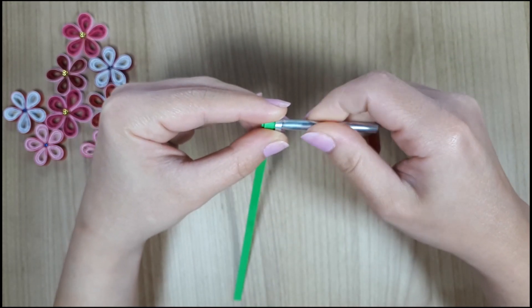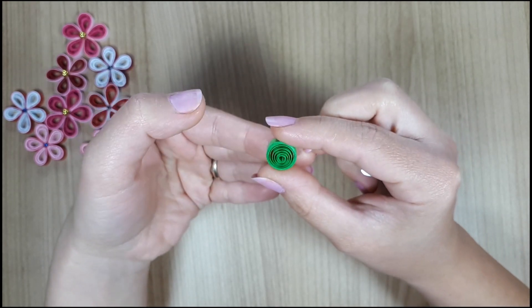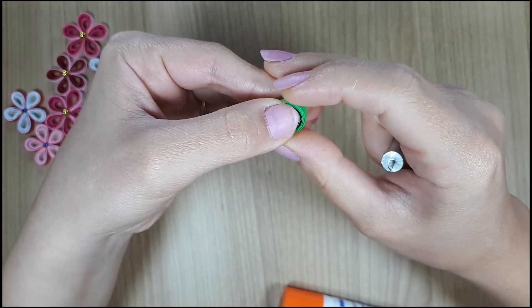I made some leaves too. The primary shape is in one of my basic shapes videos and again just click the card if you want to check it out. Use multiple shades of the same color and you'll get a nice effect.